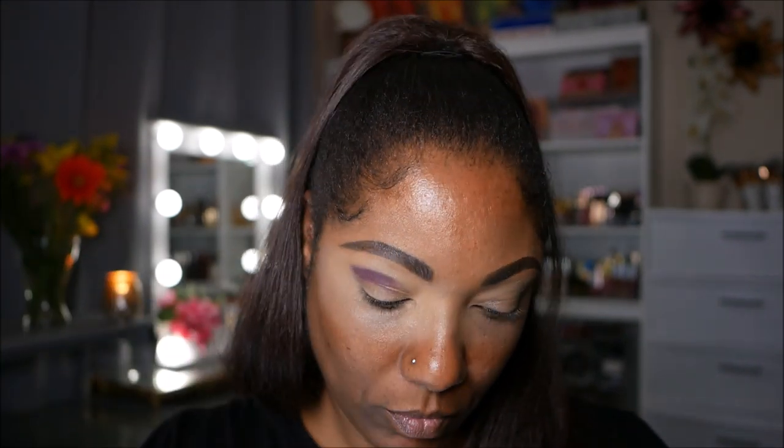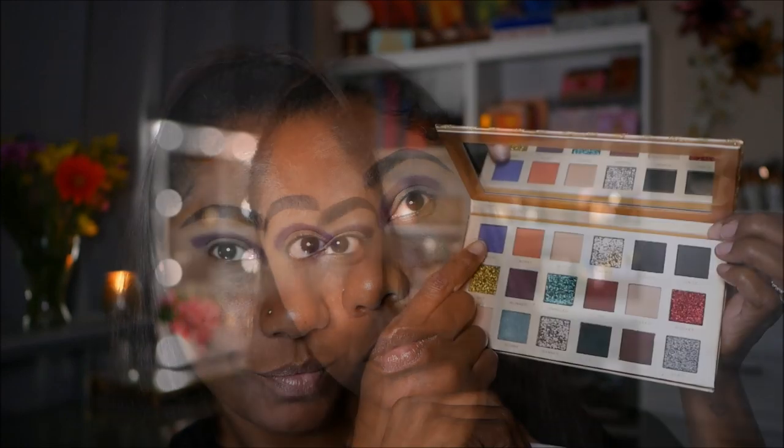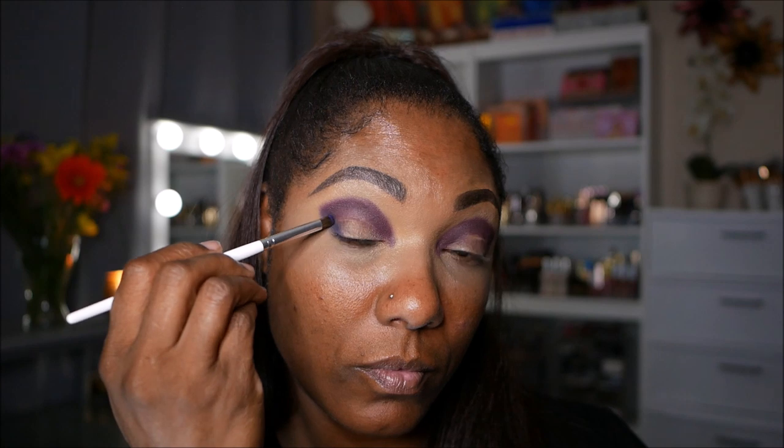My lids are prepped with some of my Too Faced Born This Way concealer. I'm starting out with the shade Blinked, which is a deep plum colored matte shade, taking a flat brush and placing that in my crease area. I was pretty excited when I saw how this color looked going on. Next I'm going into the color Hover, which is a dark blue matte shade, and placing that right next to that plum shade, blending those two colors together. I'm feeling like okay, this palette is decently pigmented, so I should be able to get a nice look out of it.